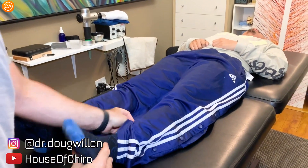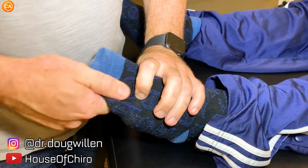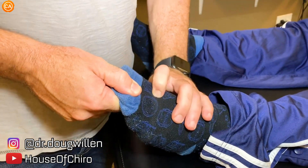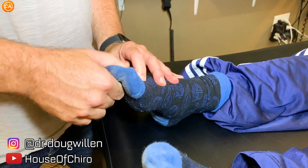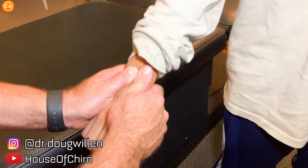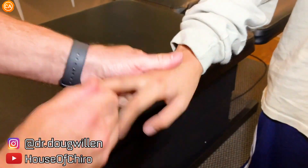Do you hear all that ankle popping? Yeah. Let me have your wrist. Your wrists take a beating on the type of dance you do, yeah — that's why I wanted to look at them. Because you have to do stuff on your hands all the time, right? Yeah, all the time.